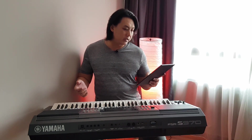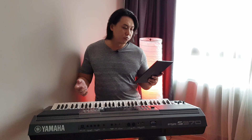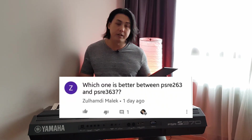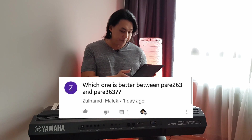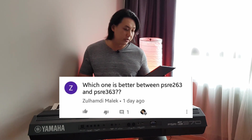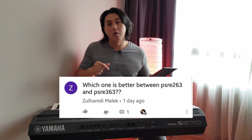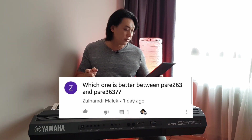Zulhamdi Malik asks: which is better, the 263 or 363? The 363 is definitely better — the 263 doesn't have a lot of features found in the 363. You can find the details in my video where I compare all the different models: 263, 363, and 463, to know the difference.